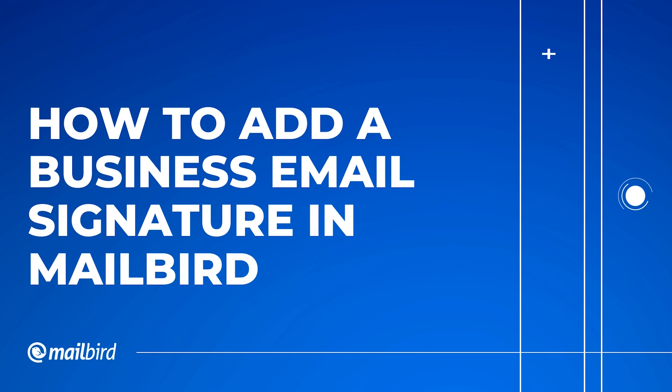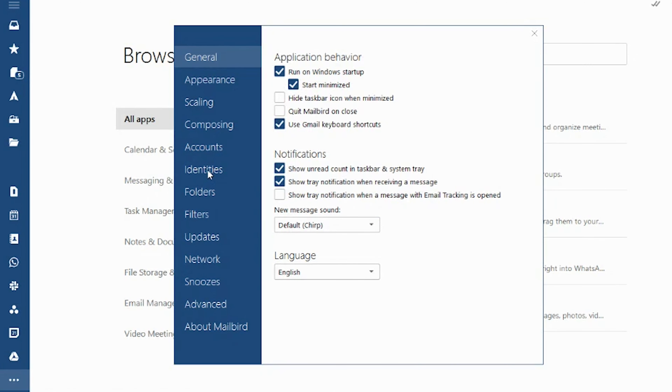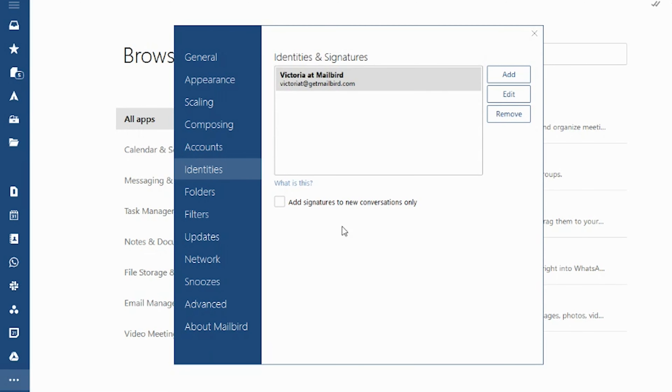Now I'm going to show you how to add your business email signature in Mailbird. Open Mailbird, and once you're at the main screen, click the options button on the top left, and then click settings. From there, you're going to see the left menu — click on identities. Find your email account on the right. Because Mailbird allows you to have multiple email accounts, you want to make sure that you add your business email signature to the right account. Once you've found it, select it and click edit. Upload your new email business signature into the signature section, and then click OK or save.